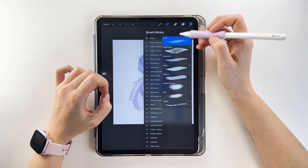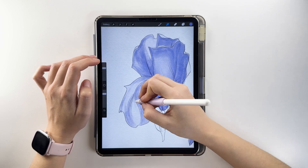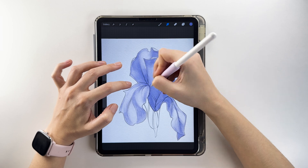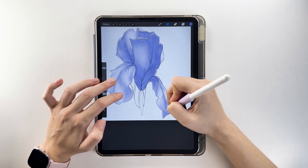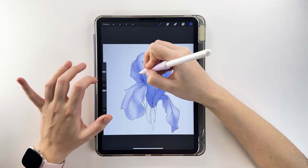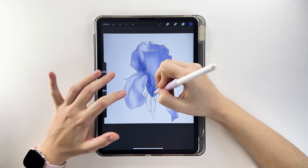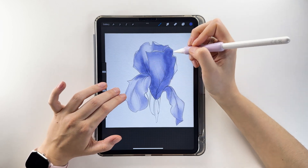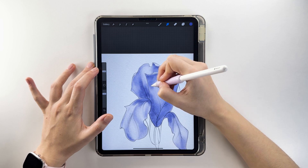Use the smudge tool with the basic brush to make transitions between areas smoother. Add subtle streaks to folds, petal bases, and shadowed areas. Use the smudge tool to smooth out transitions where needed.